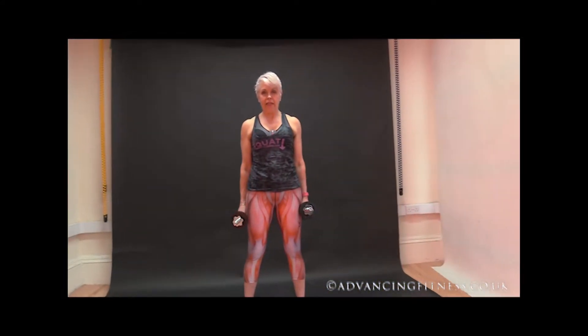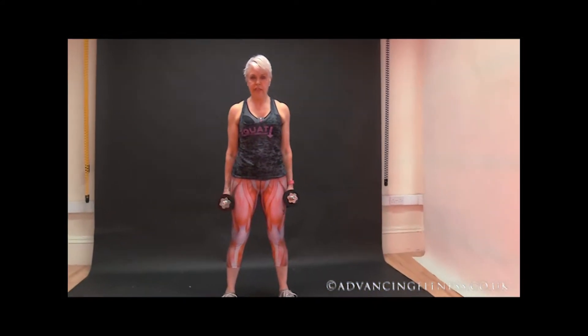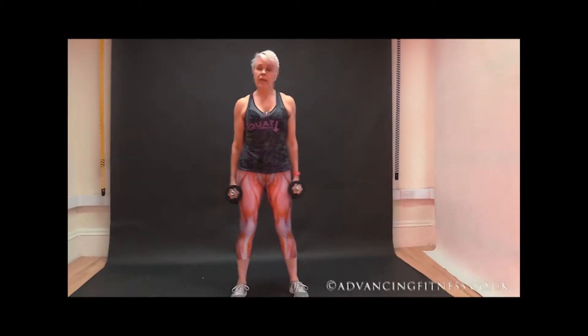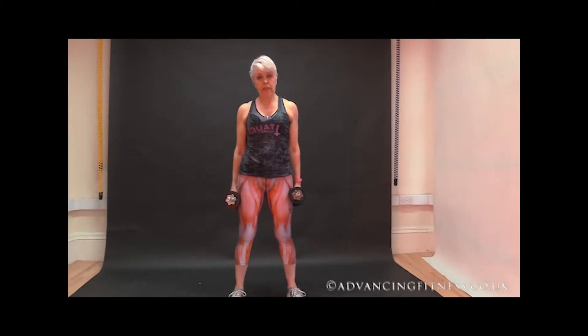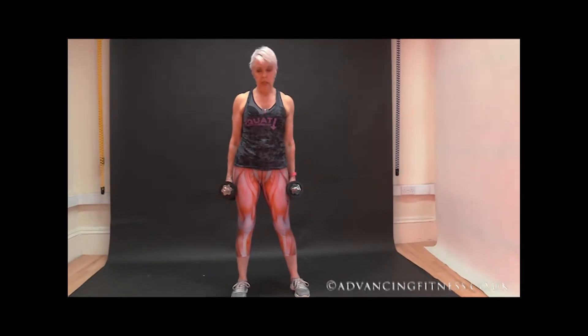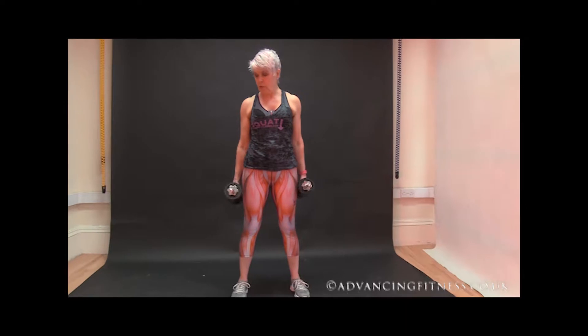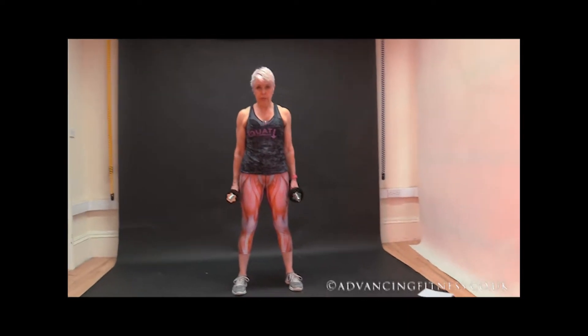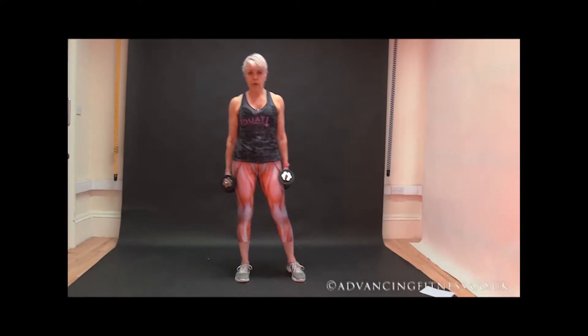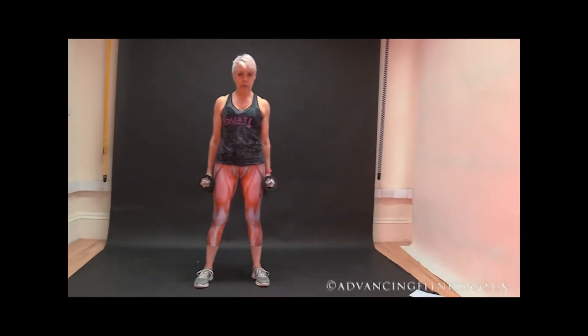Hi everybody, Ann Atkinson from Advancing Fitness. I had a request from my daughter-in-law for some ideas to use some dumbbells — she bought herself some new dumbbells from a rather splendid sports store. So I'm putting together a little whole body workout, just five moves that you can repeat as many times as you want.